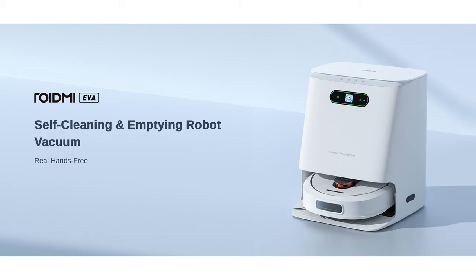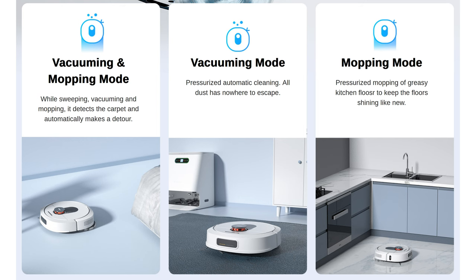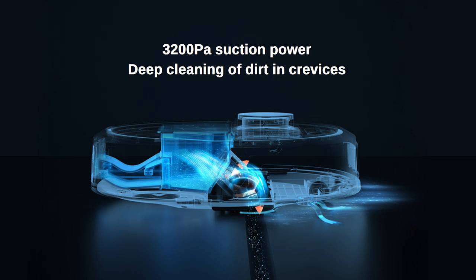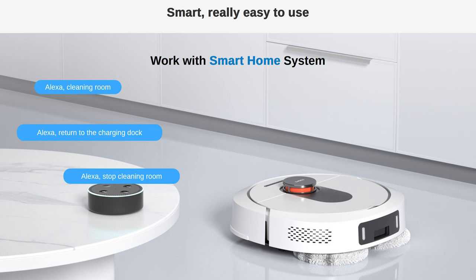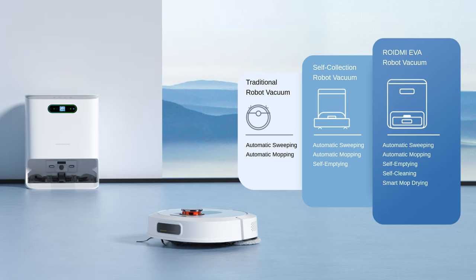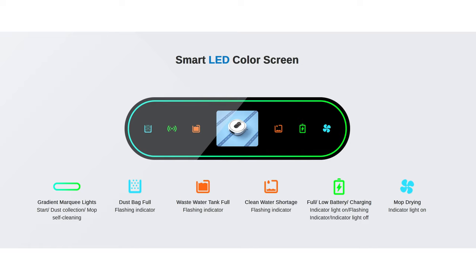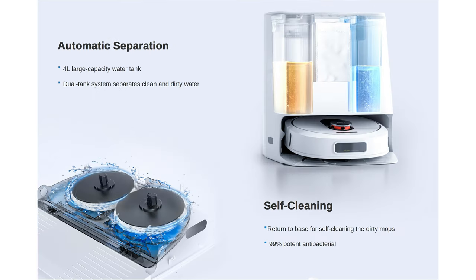Before we get to the testing and setup, here are the main features: self-cleaning, self-emptying, self-drying, mopping, and vacuuming — five features in one device. It has five cleaning modes, 360-degree room scanning, 3200 PA suction power, 12 Newton pressurized mopping, and it is smart home ready. Via the Mi app you can command it with Alexa or Google. The base station is what makes the robot autonomous for a very long time — it cleans the mobs, dries the mobs, and can collect dust for up to 60 days. It's also the water reservoir for clean and dirty water, and it charges the device.